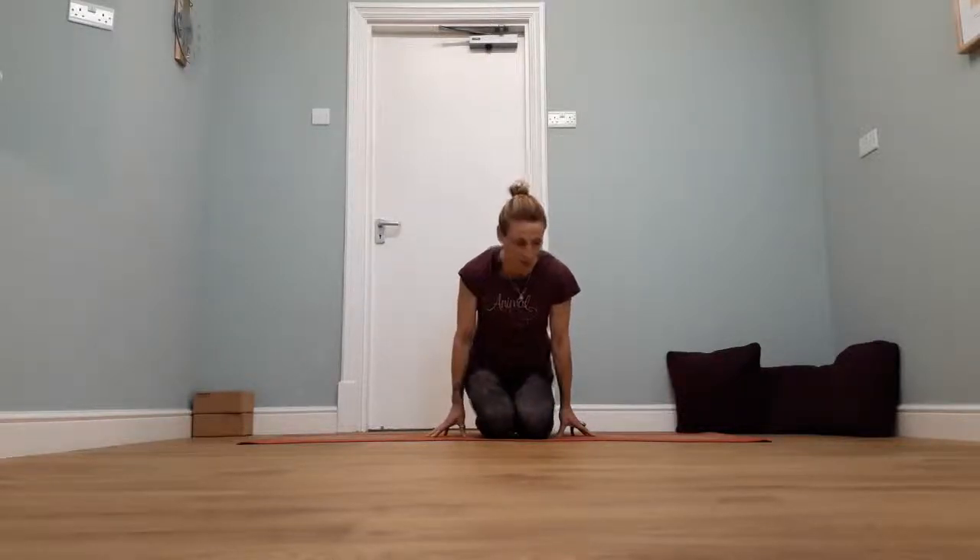We're going to just find a comfortable position to sit in for a moment. Wherever you are, you can kneel, you can sit across the leg, just close your eyes. Take some nice big breaths in, feeling the whole of the lungs expand — in really into the nose and out of the mouth. Taking three more breaths, just finding a bit of focus, centering ourselves for our pilates today.